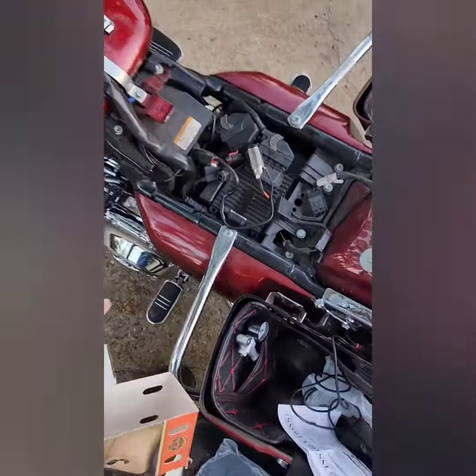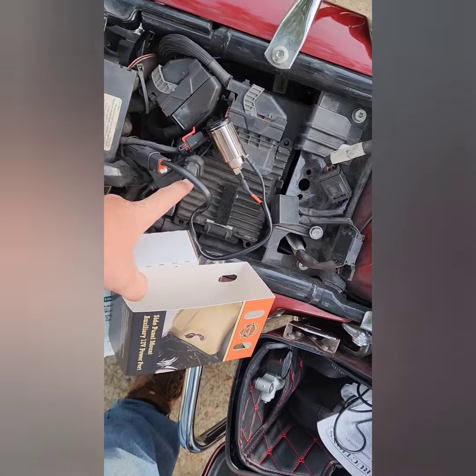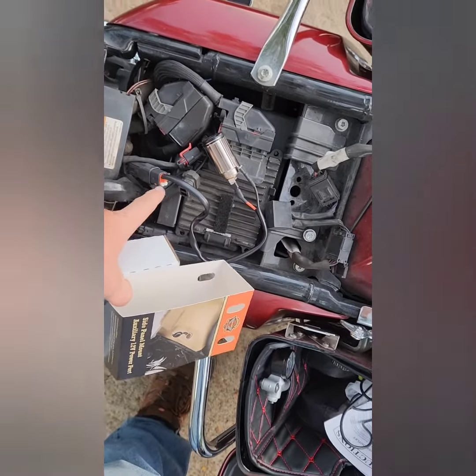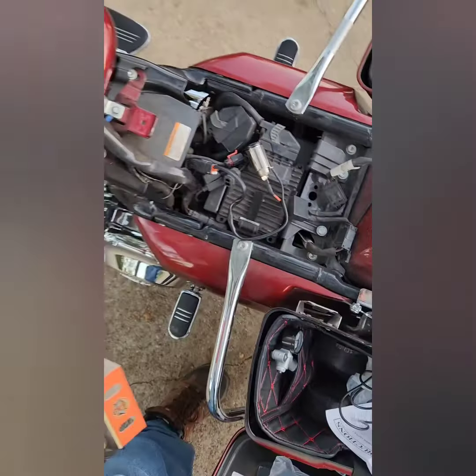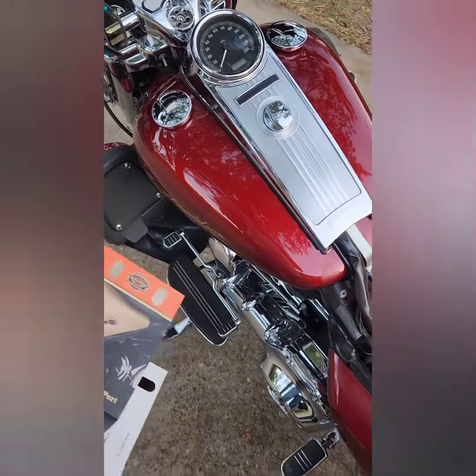Up underneath your seat there's a four-pin connector. There's a little rubber fake plug that goes into this — I just unplugged it and plug that into it. It has to be in accessory mode or on with the bike running.